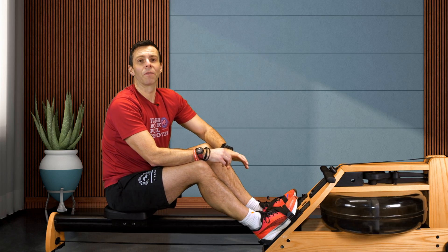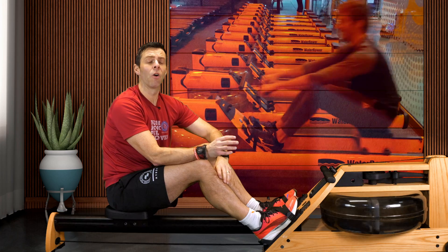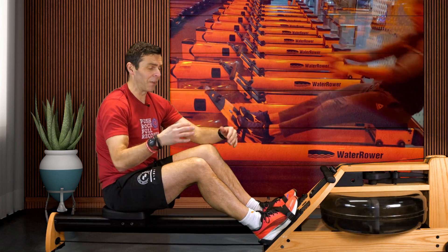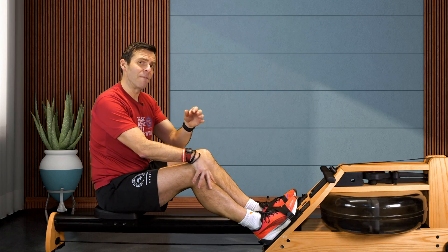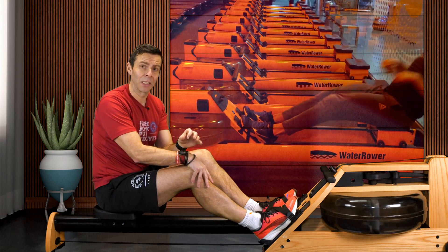Hi there, so one of the regular Row Along viewers, Roger, got in touch with me yesterday showing me a video of a guy at Orange Theory rowing sprints on a water rower and using different lengths of stroke in order to go faster. Now I want to investigate this — I'm going to do 100m sprints.